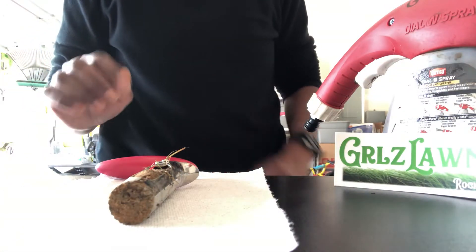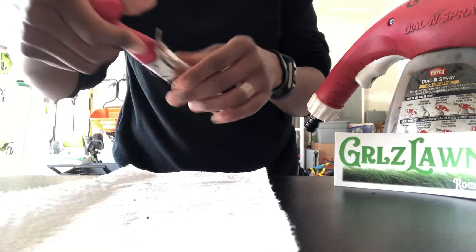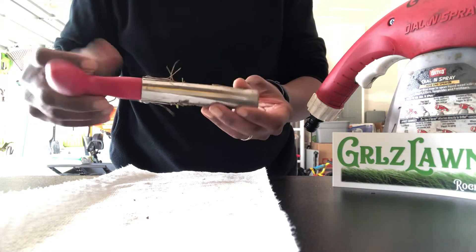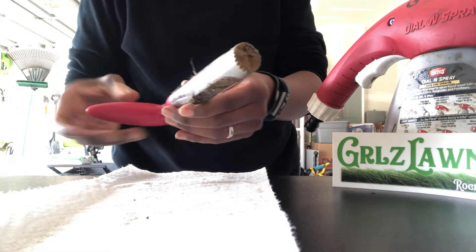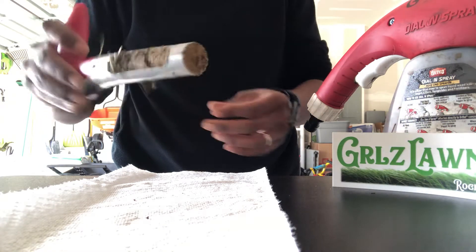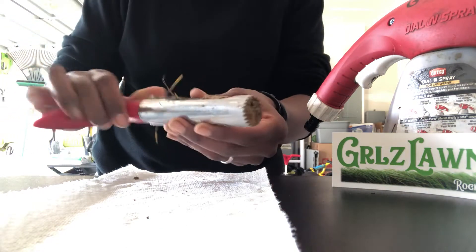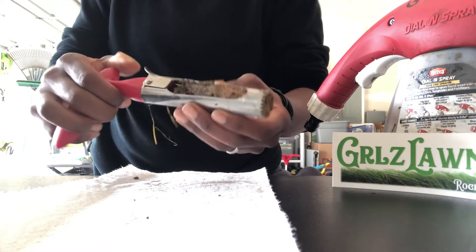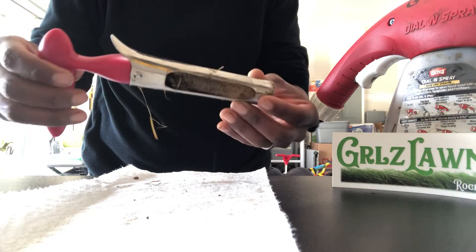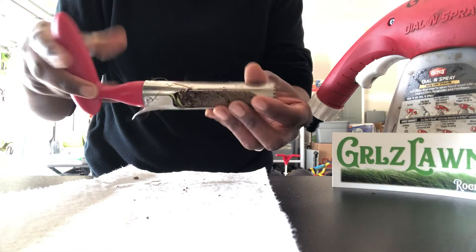I wanted to do a quick video to show you guys this little tool right here. I forgot which lawn care specialist I picked this up from, but it's just perfect. I didn't want to really get the soil probe because it's just so expensive. The video I watched recommended this thing — it's an apple corer, and you could get a nice sized core out of it.